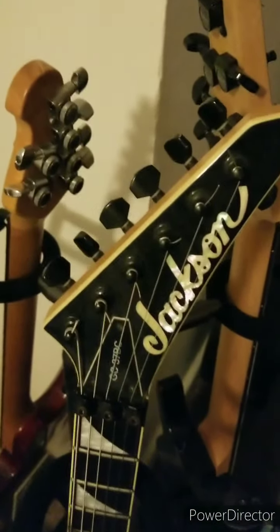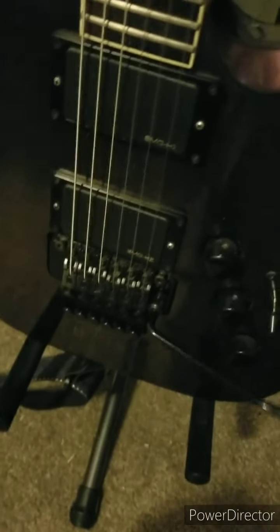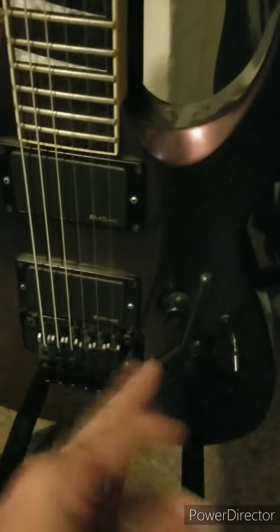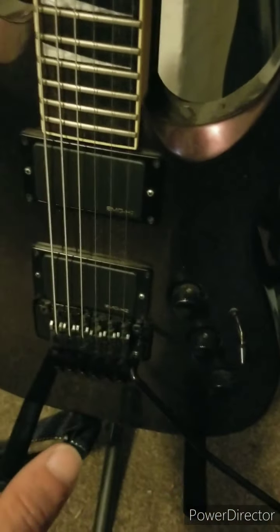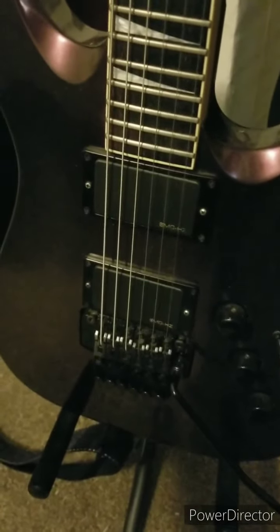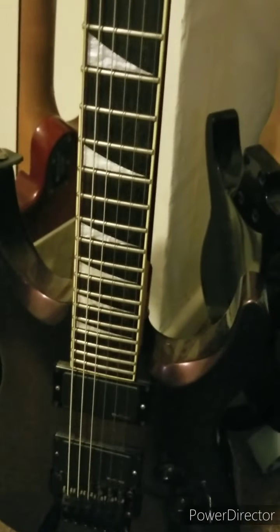The next guitar is my Jackson Guitar Center 37th Anniversary Soloist. This is my Floyd Rose guitar — the first guitar I've ever had with a Floyd Rose. A lot of people are intimidated by the Floyd Rose, saying it's impossible to tune and it won't stay in tune. But if you understand how it works and understand the process of how to tune it and put strings on it, it's actually really easy. The first couple times you do it, it's kind of tedious and time consuming, but once you figure out what you're doing and when to make adjustments, it's really simple.